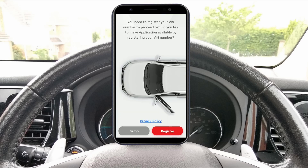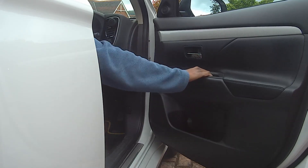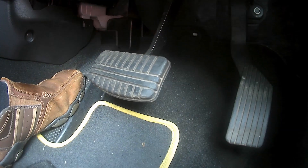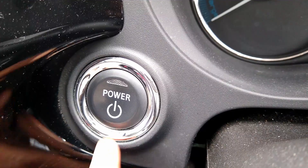The app will guide you through registering your VIN, for which you'll need to be in the driver's seat. Step 1: close the driver's door. Step 2: make sure that your foot is not engaged with the brake pedal and then press the power button.